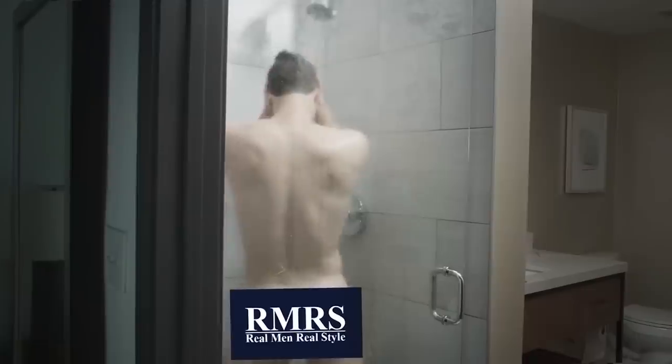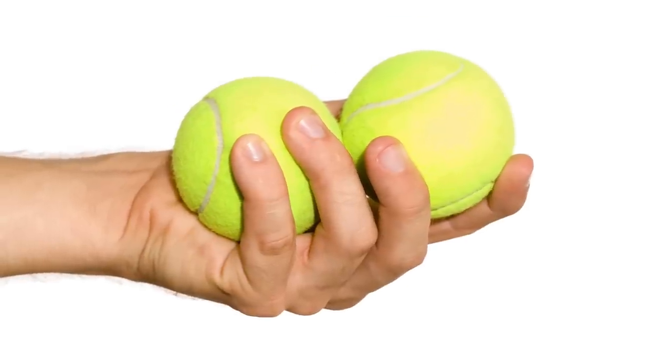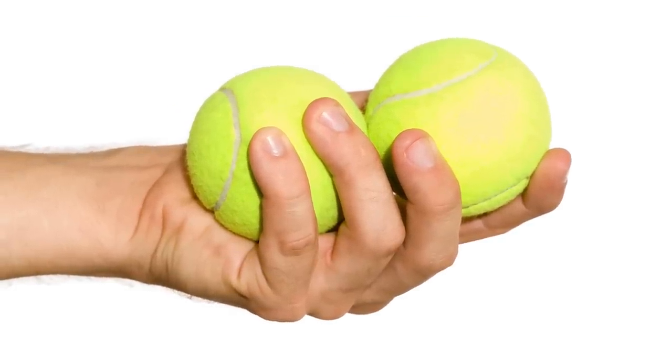The next two-minute life skill that's going to make you a better man: learn to fondle your testicles. Seriously guys, every time you're in the shower, feel yourself up. Why? Because you want to know what is normal, what's regular with the boys. Because if there is some type of lump or bump, you want to quickly go to a doctor. I'm talking about a testicular self-exam — something you should be giving yourself regularly, especially if testicular cancer runs in your family. Even if it doesn't, make sure you know your body so you can catch something out of the ordinary before it becomes a bigger issue.